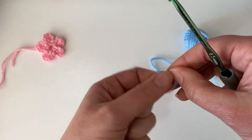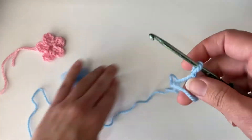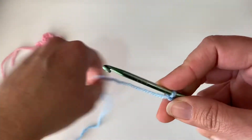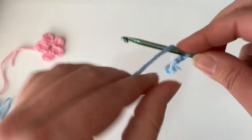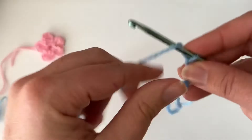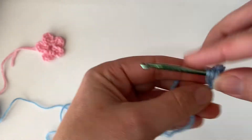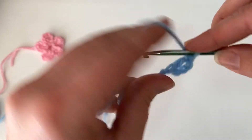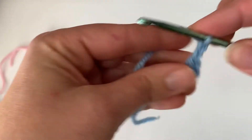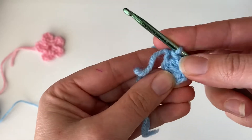You're going to form a slipknot and then begin by chaining four: 1, 2, 3, 4. You're going to double crochet into the very first chain. Chain two more and slip stitch into that same first chain. That is our first petal.